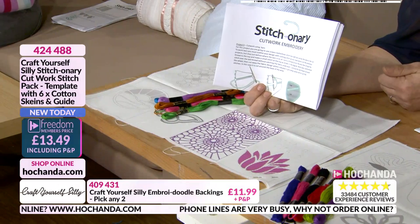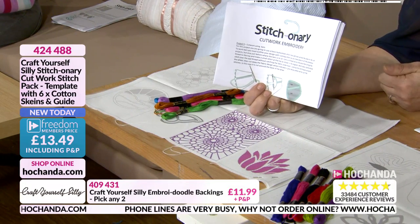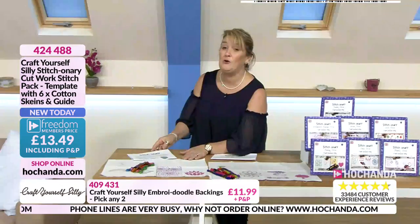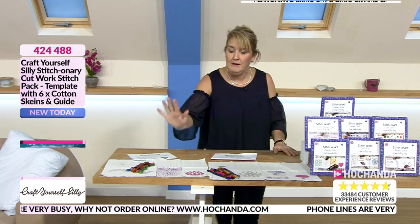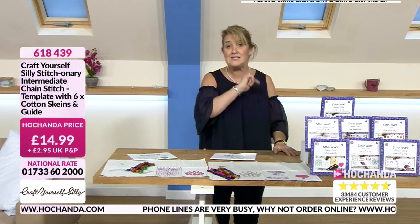The item number is 424488 — nearly 40% of the stock has gone on that one. Lots of you are adding it alongside the intermediate chain stitch.